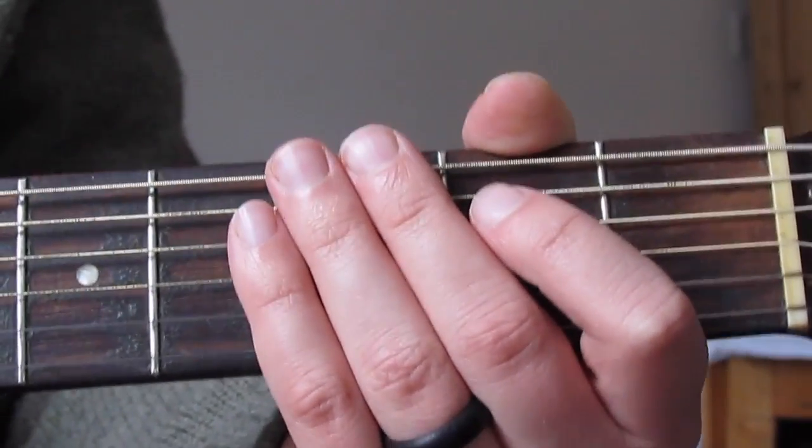For the second part: start with open B, first fret B, then third fret B with my ring finger, then open B string, then third fret B string again with my ring finger. Then first fret B string, second fret G string, fourth fret D string with my pinky — a nice little triad — then open D string. Then fourth fret G, second fret G with my middle finger, then open G. It's a nice melody line and good practice using all our fingers.